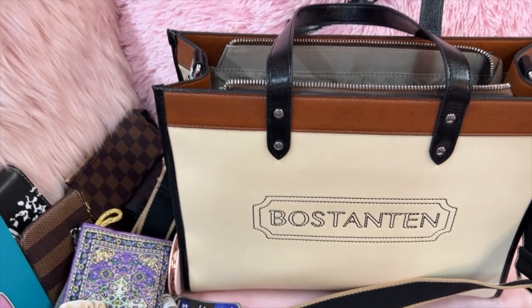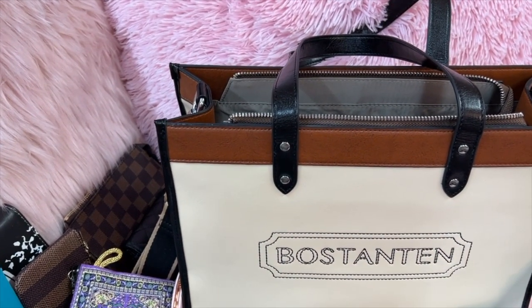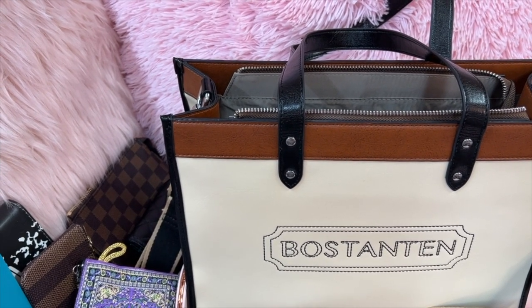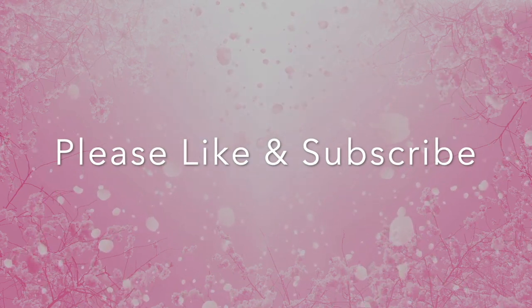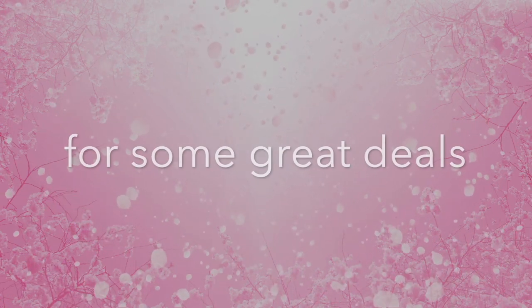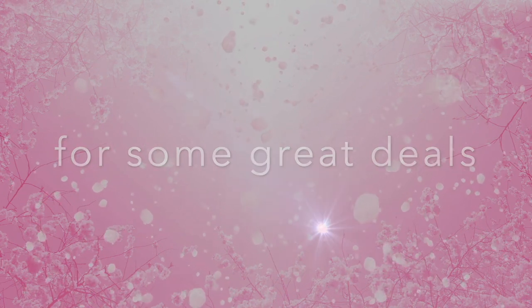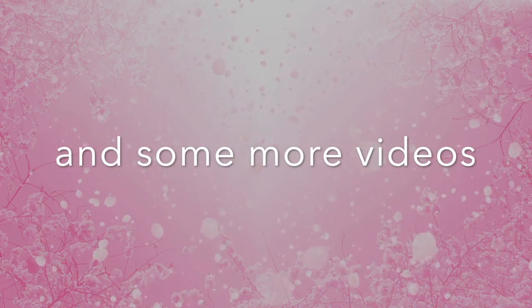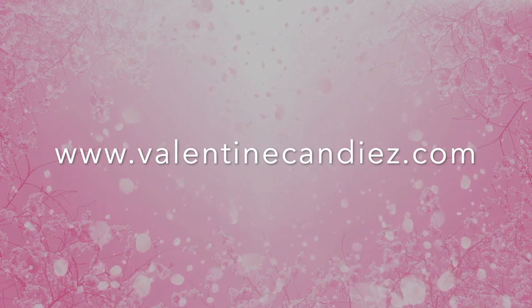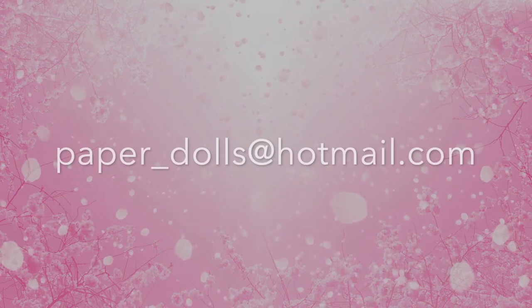Okay y'all, I hope you enjoyed this video. I hope everyone is doing great, and I hope to see y'all in my next one. Stay safe and hugs to you all — bye bye!